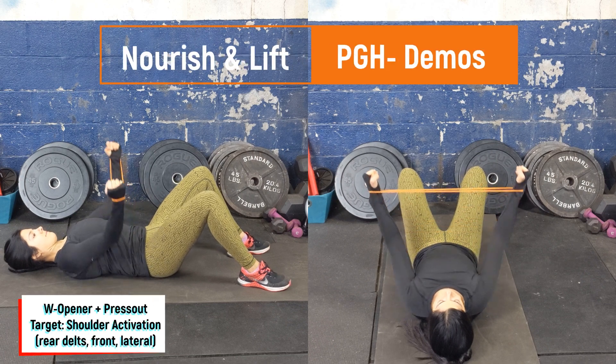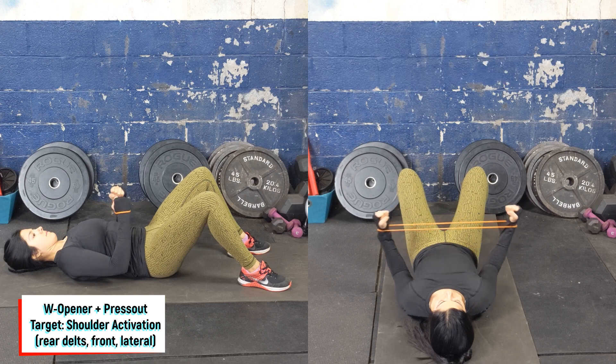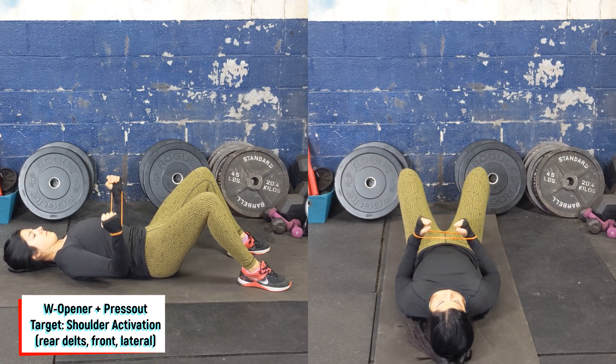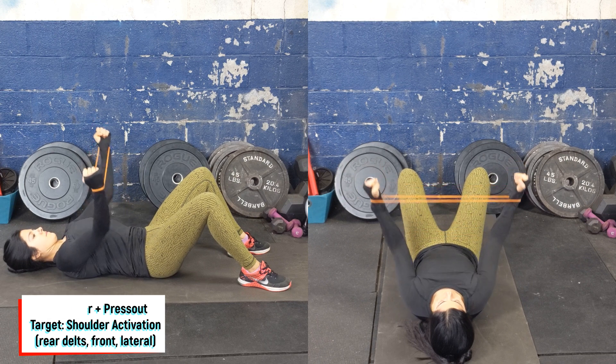Start laying flat on your back with a very light band right around the wrist. Make sure to tuck the hips under so the low back is flat. Start by bringing the elbows in close, then open up the arms. The elbows are in towards the body. Press up tall in front of the stomach. Bring right back down and then close the arms.